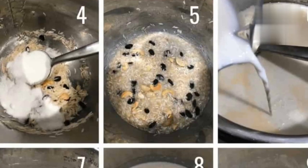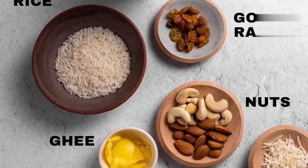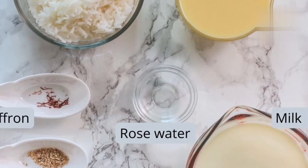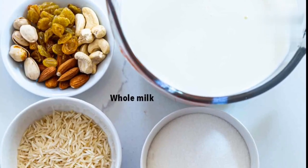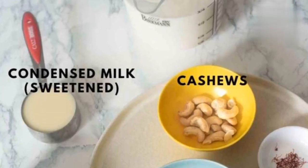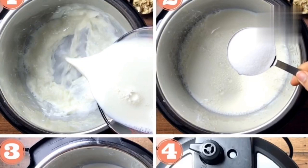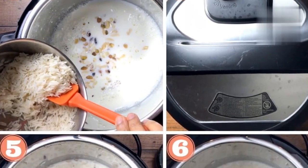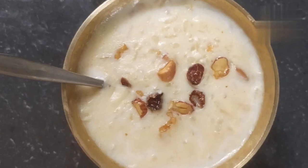Instructions: Rinse the rice in cold water until the water runs clear, then soak the rice in water for 30 minutes. In a heavy-bottomed pan, bring the milk to a boil over medium heat, stirring occasionally to prevent the milk from sticking to the bottom of the pan. Add the soaked rice to the milk and stir it gently. Cook the rice and milk mixture over low heat, stirring occasionally to prevent the rice from sticking to the bottom of the pan.